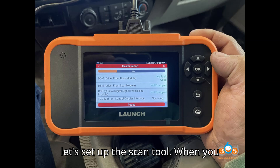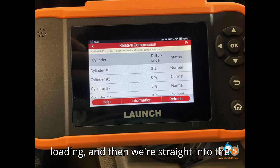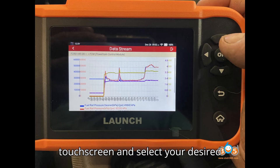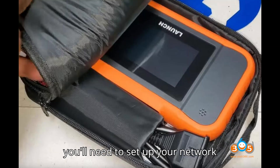Now let's set up the scan tool. When you first switch the unit on, you are presented with the Launch logo during loading, then straight into the setup process. Click Start using the side controls or the touchscreen, select your desired language, then select your desired time zone, and then set up your network connection by entering your Wi-Fi password.